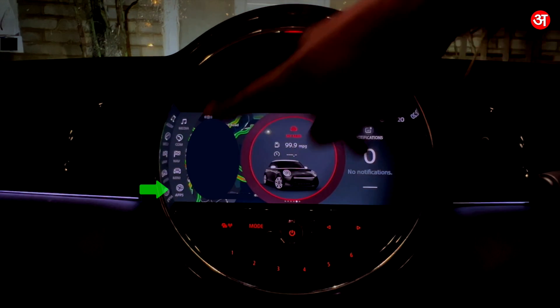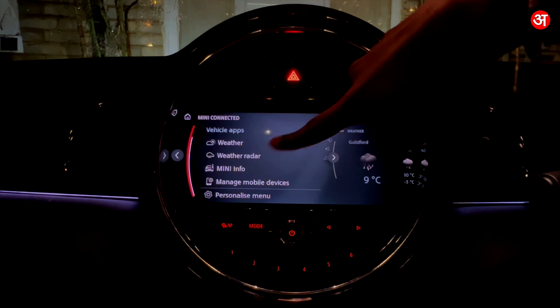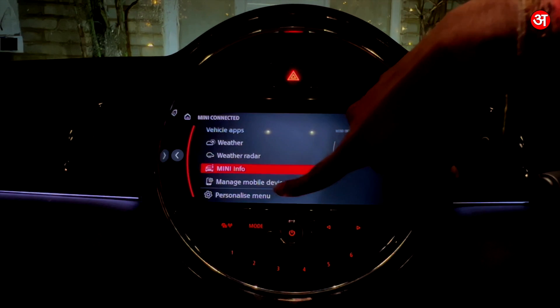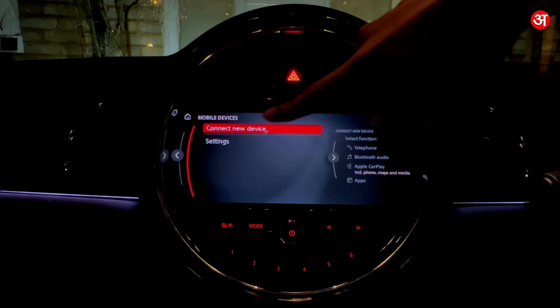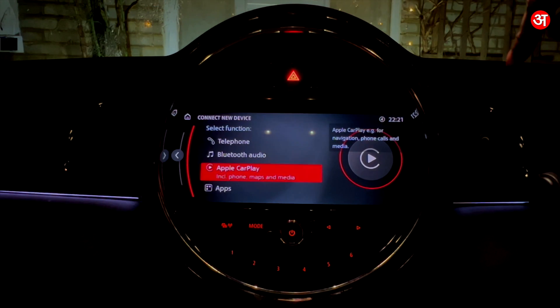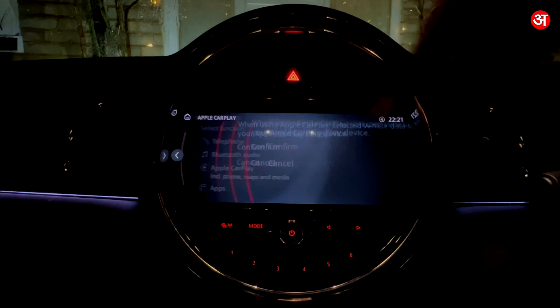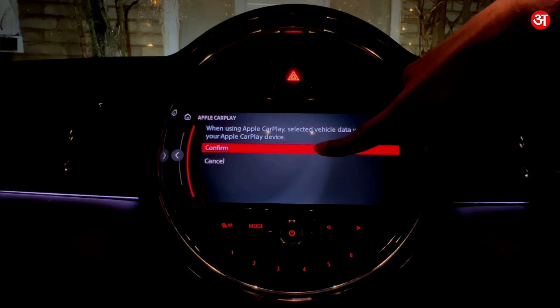From your main menu you're going to want to go to Apps and then scroll down and go to Manage Mobile Devices, and then go to Connect New Device. Now you're going to click on Apple CarPlay and then click Confirm.